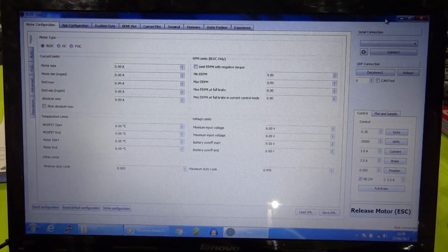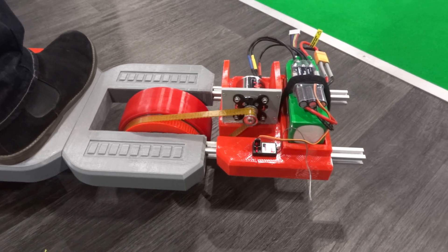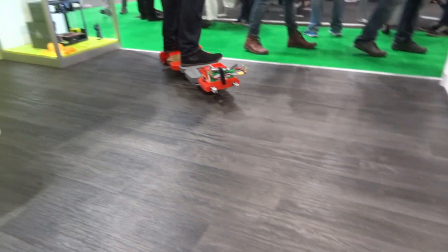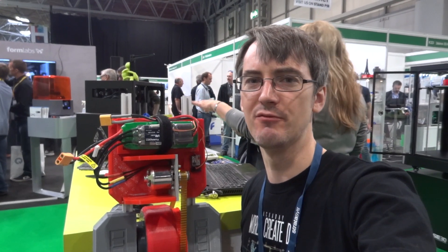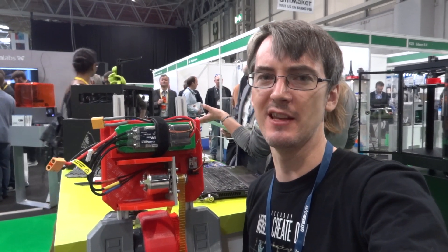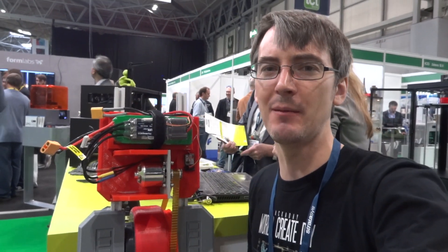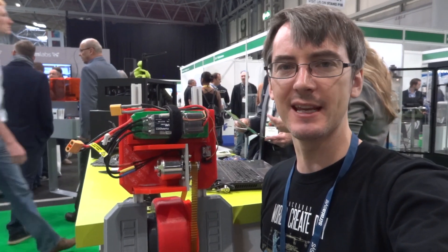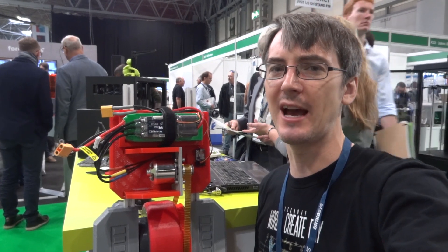That was a pretty good cold start up — I wasn't pulling the trigger very much, but when I did it went. The motor didn't grind like the old Lego board, so this ESC looks pretty good. I'm only on 25 amps and could push up to 50, but that seems pretty good for now. I think it's going to be pretty fast — it's much better than that radio control car ESC we had on the Lego skateboard.